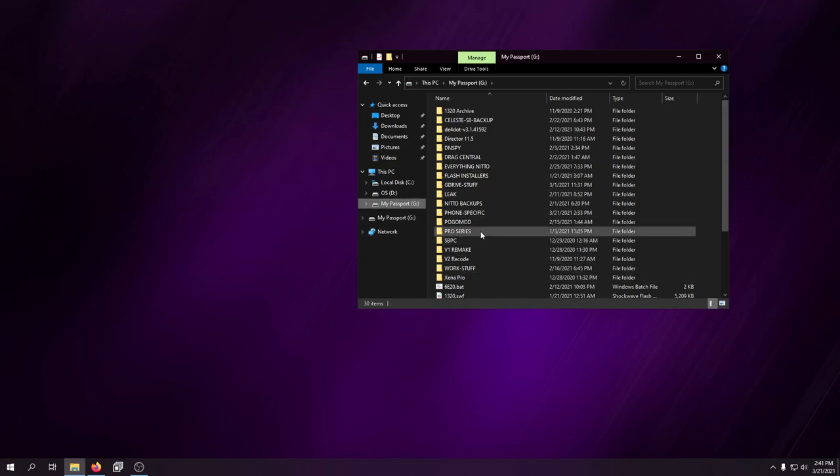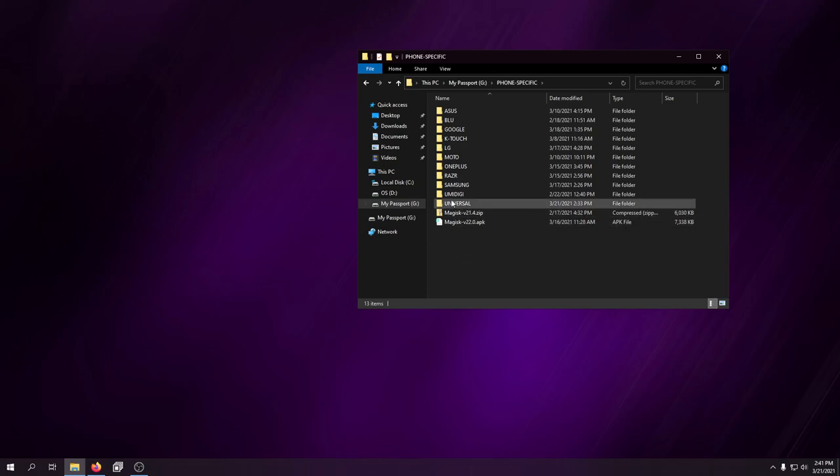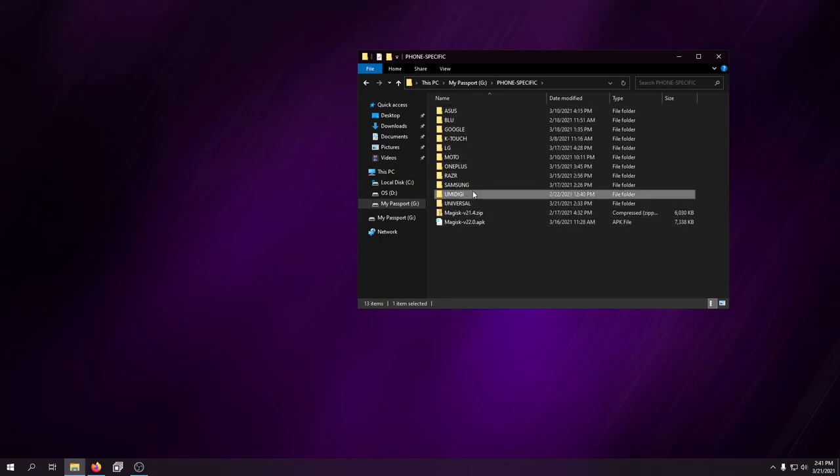I have my passport here — I keep everything organized: work stuff, phone-specific stuff, my girlfriend's cell phone backup. I have a universal setup folder. As you can see I've done a lot of phones and learned a lot along the way.